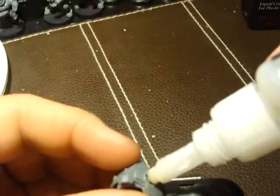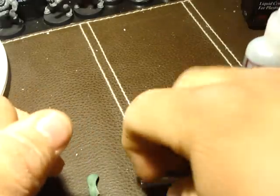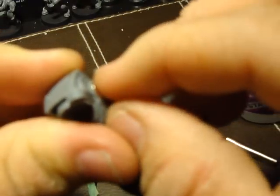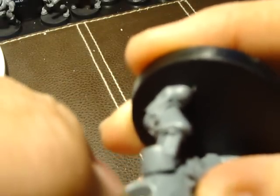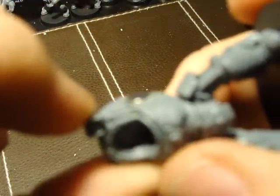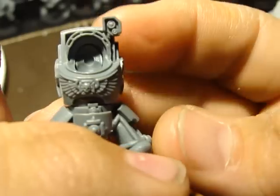Now I like to put some super glue in here to help with the bond. I got some super glue — you can use any kind of super glue really. Then take your magnet and press it right on in there. I'm going to flatten it out with the armor so that way the arms won't be all lopsided. It looks pretty flush to me. I'll set that aside and let that dry.